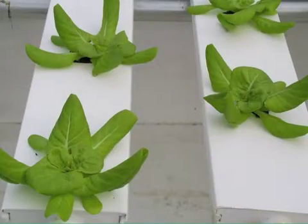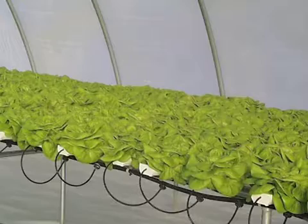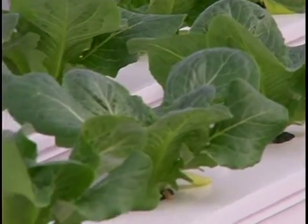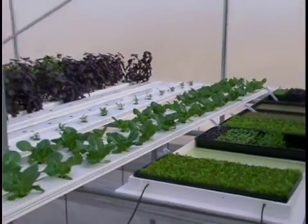Some plants will be a week old, some just put in, some two weeks old, some three weeks old, and some four weeks old and about ready to be harvested. You can think of this as an assembly line — starting with seeding and then the nursery process for a couple of weeks, then they go out into the channels. They stay in their place in the channels for about four weeks, while another seeding comes along behind them, another behind that, another behind that.